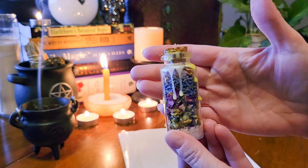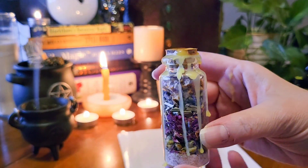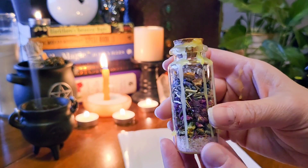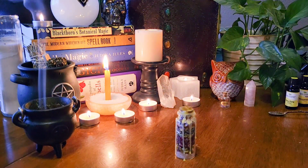And we are done with our spell jar. This is really good to use when you're feeling anxious or stressed out. I like to hold mine in my hand or set it on my bedside table, living room table, or even in my office when I'm feeling the need for some stress relief.